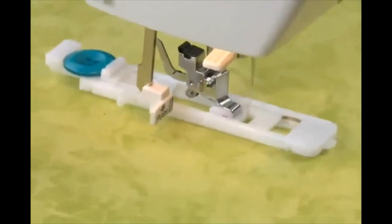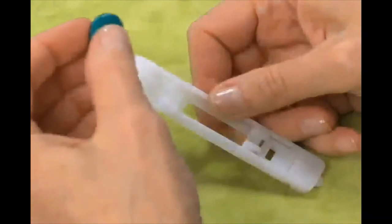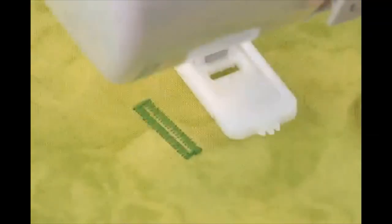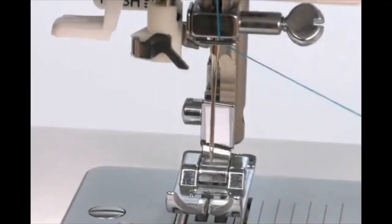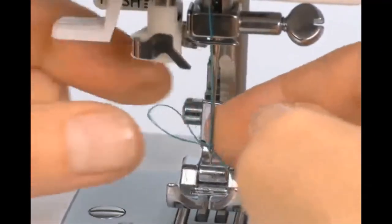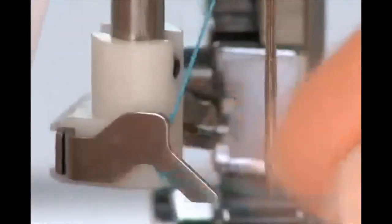Create buttonholes for your projects in one easy step. Just set the machine for the buttonhole, place the button onto the automatic one-step buttonhole foot, and the machine does the rest. Every buttonhole is perfectly sized for your button, no matter how many you want to make — you'll have professional-looking results every time. Threading the needle is a breeze with the built-in automatic needle threader. Not only is it a great time-saver, but it eliminates eye strain when placing the thread into the needle. The threader pulls a thread loop through the needle's eye — when you release the lever, just pull the loop and you're done.